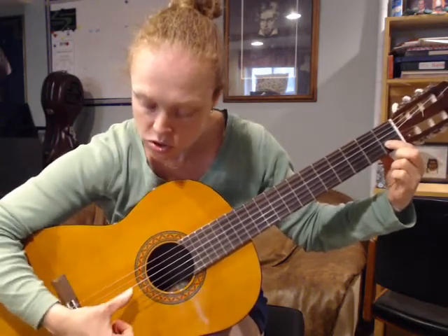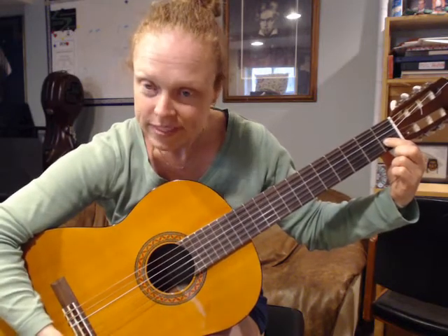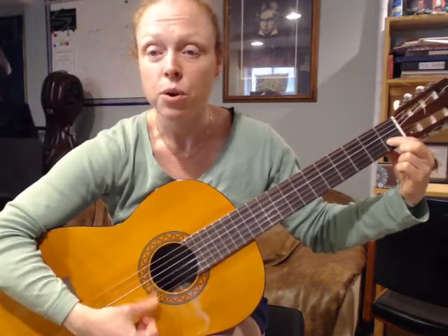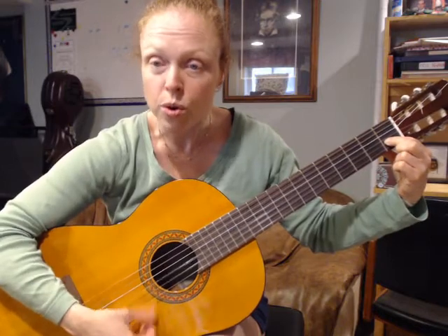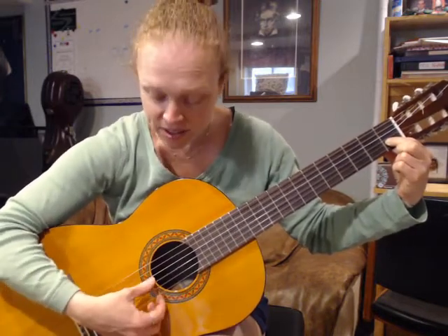Strum strings three, two, and one — this is our simple C major chord. We're going to strum a steady tempo: row, row, row your boat, gently down the stream.